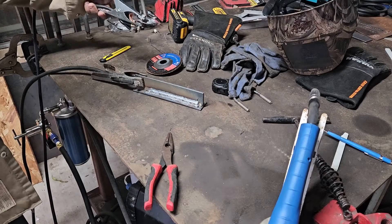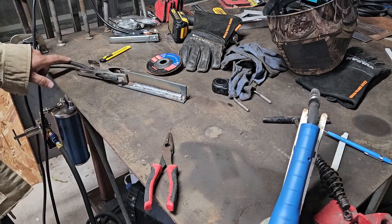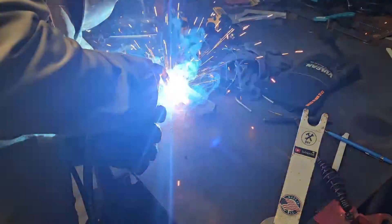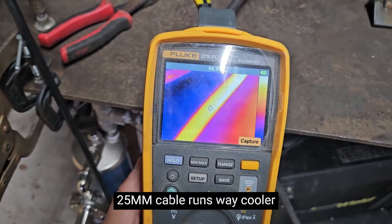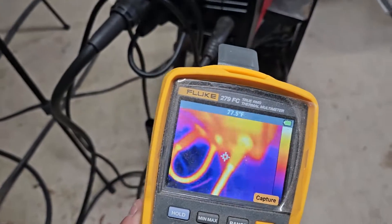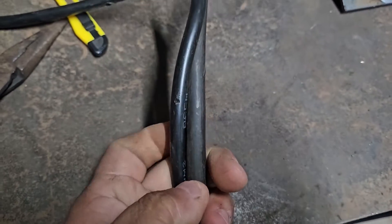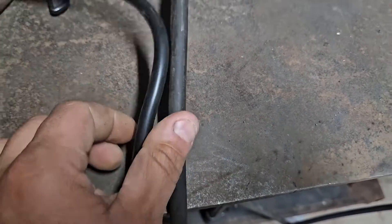Here's our ground clamp — this one is from a Yeswelder machine and it's pretty beat up, but we're going to see how this 25-millimeter cable does against the 16-millimeter. Once again, readings of 98, 102, 95, and 96 degrees. It's kind of hard to see the difference here, but one is way bigger than the other.